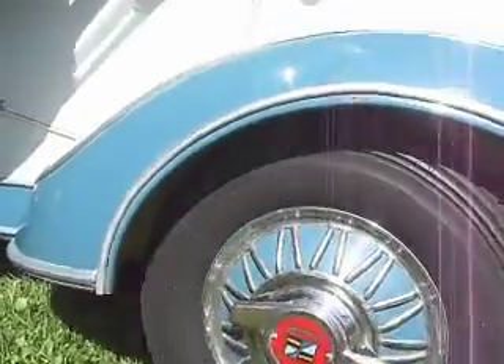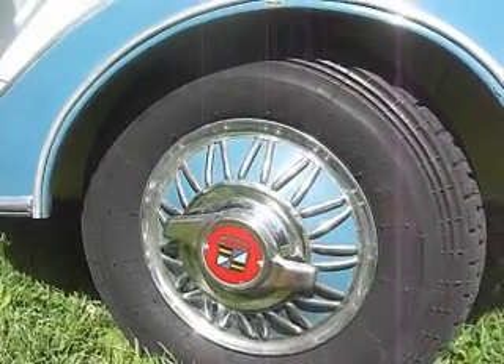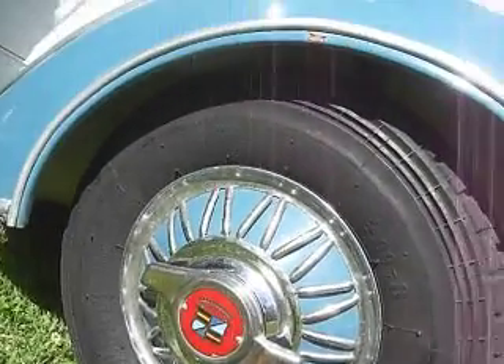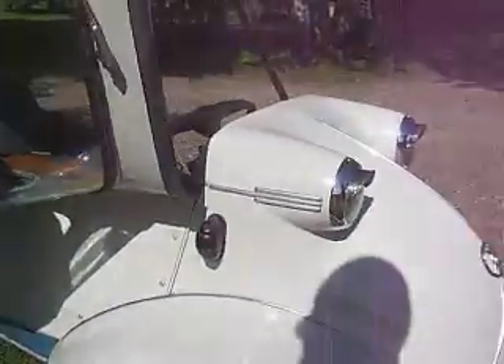Genuine wire wheels! We don't need no stinking genuine wire wheels. Aren't they funny? They have Cadillac hubcaps. They're sheet metal, but they're screwed on. I think they're a scooter accessory either.